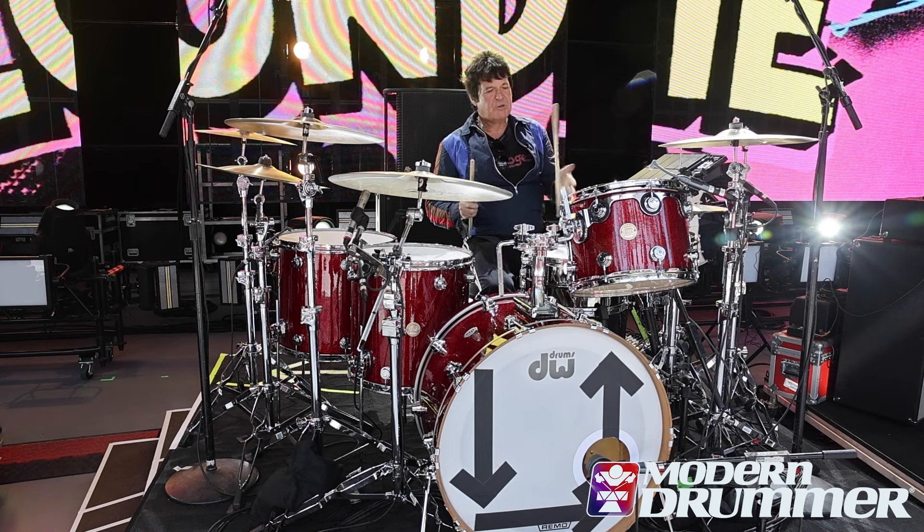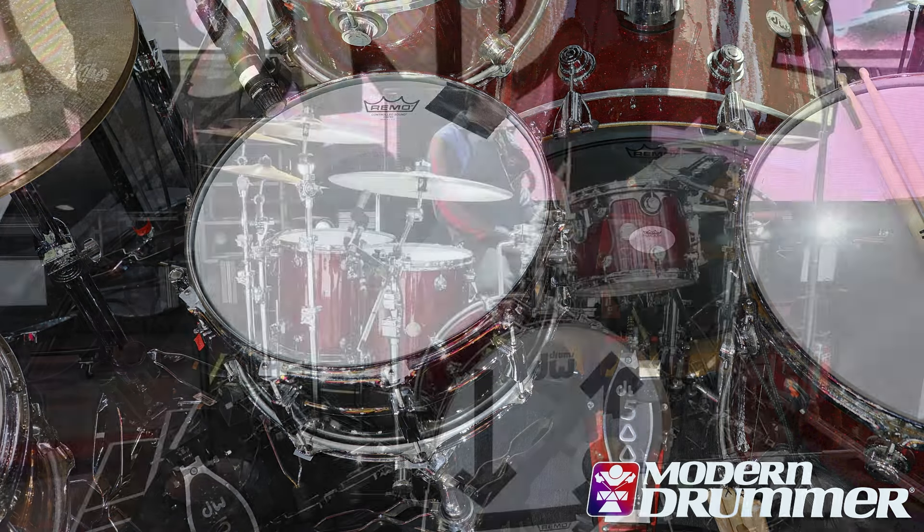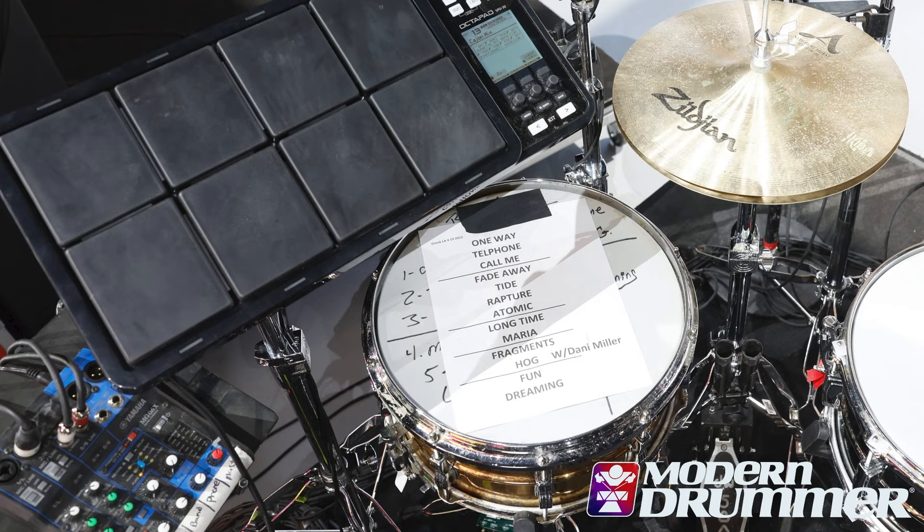The snare today is a Black Beauty snare. It's kind of my go-to snare. I also have a DW snare on the side that doubles as a timbale for things like 'Titus High.'